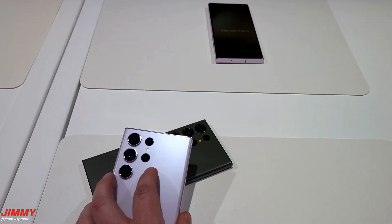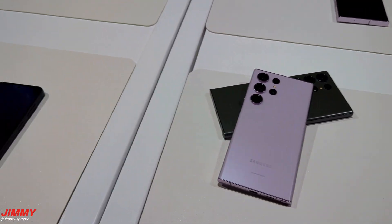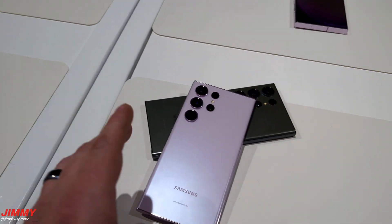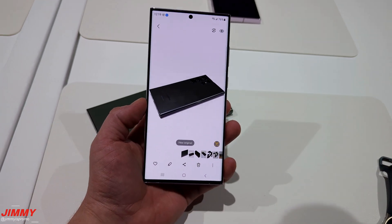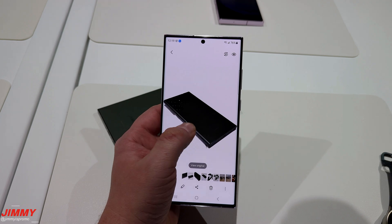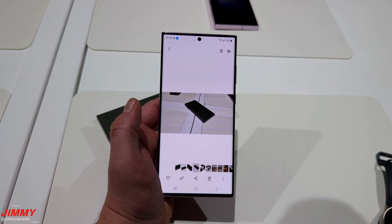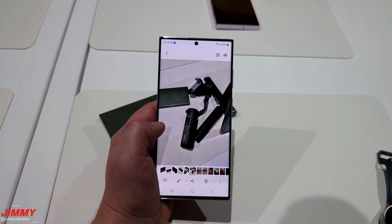I'm super glad I was able to learn about this one. I think it's part of Samsung One UI 5.1. So whenever devices in the future — maybe the S22 Ultra, the Galaxy Z Fold 4, things like that — maybe if they update to 5.1, maybe this feature will come with it. But right now it's exclusive on the Galaxy S23 series, which is again pretty cool.